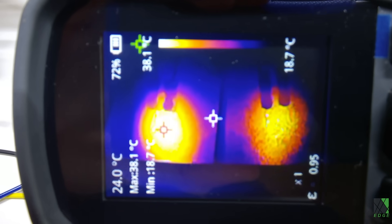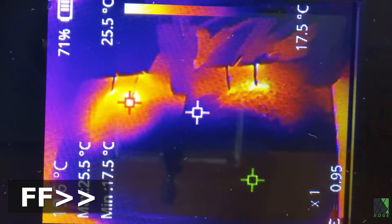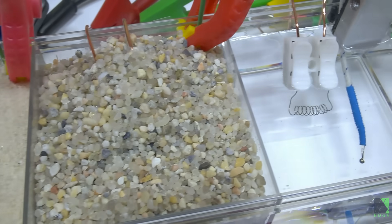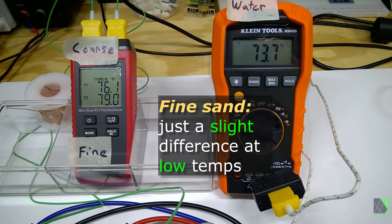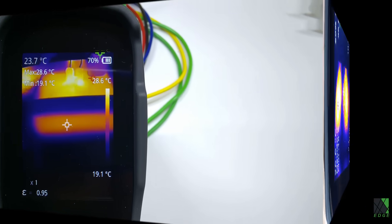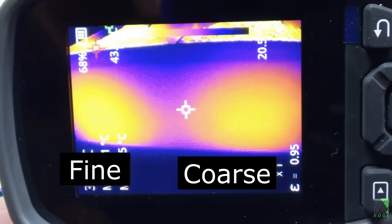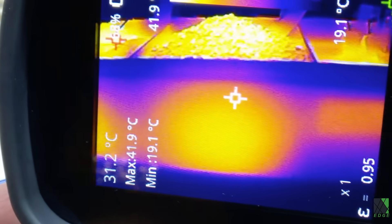It's becoming pretty obvious here that the fine sand on the left is just glowing a little hotter than the coarse sand on the right. Once again it appears that the fine sand on the left is holding onto the heat a little bit better than the coarse sand on the right. And later as the temperatures increase it's getting a little bit harder to tell the difference between the fine and coarse sand. And once again it's obvious that the water is able to hold a lot more heat at these temperatures than the sand.